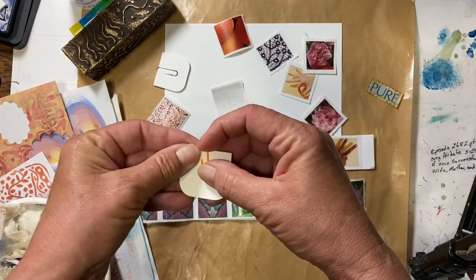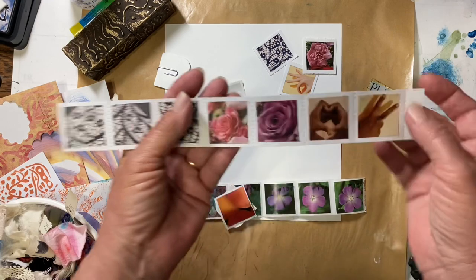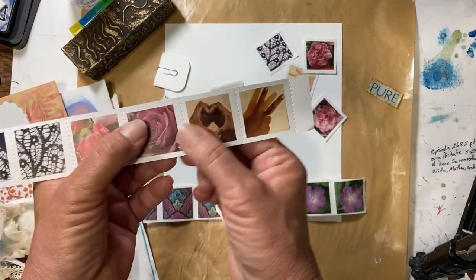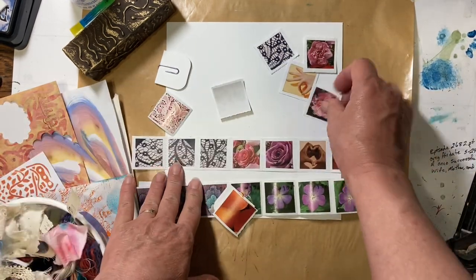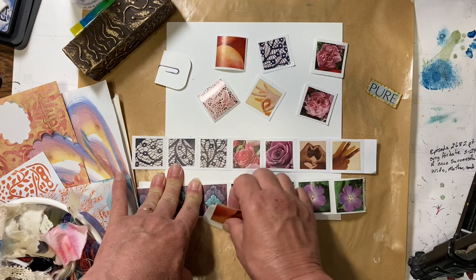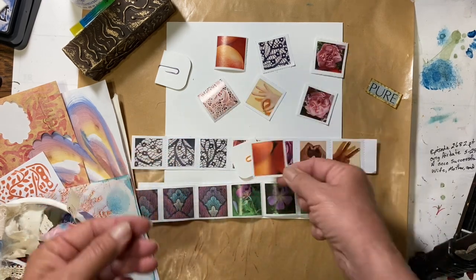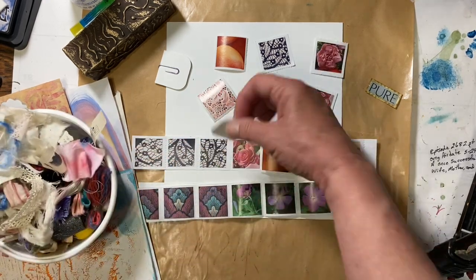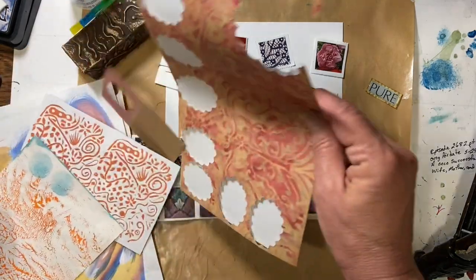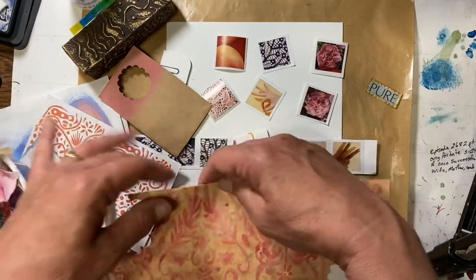We're going to start with this one. I know I have an orange page in there, so I thought it would be fun to do an orange one. These are the ones we did the other day when we made the postage stamp — we've got some nice black and white ones, a couple of roses, and some little hand signs. Then I pulled out some from my roll of stamps that I've already made, and I really wanted to do an orangish color one, so I picked out this orange one here.